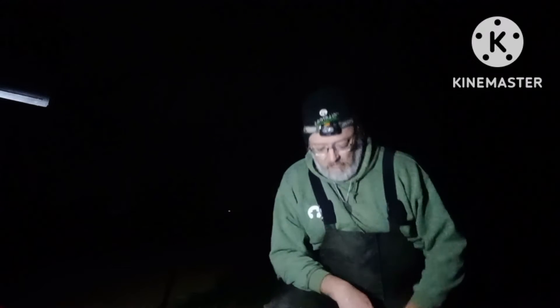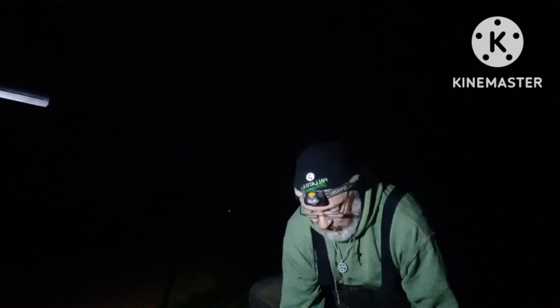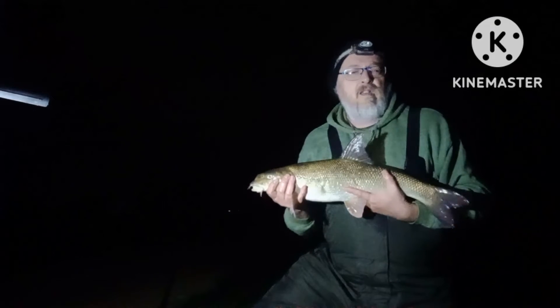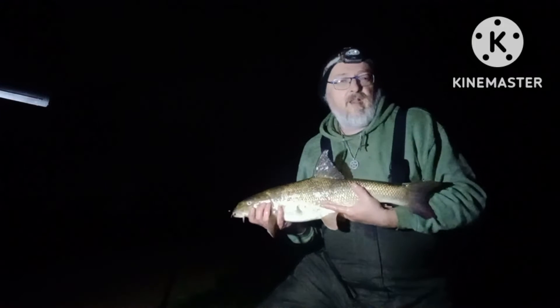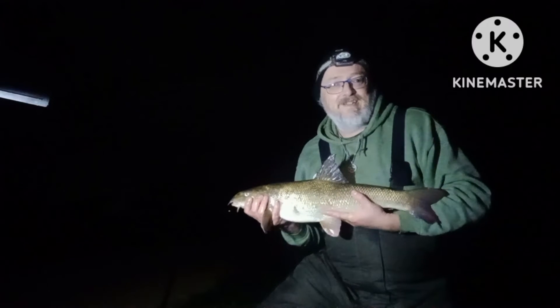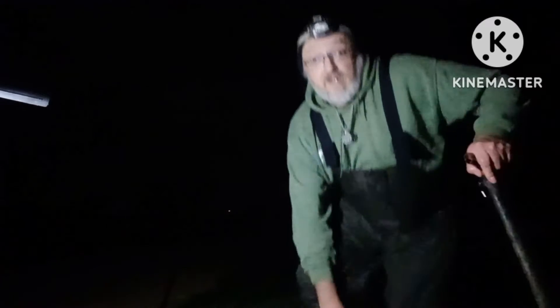Hey guys, well I've managed to get one — not a particularly big one, six pound eight, but still in this flow it was fighting fit and this one's ready to go back already. There we go, six pound eight ounces. Lovely trank barbel. Fairly small one, but I do love barbel. Definitely fighting fit — we're going to get him back.